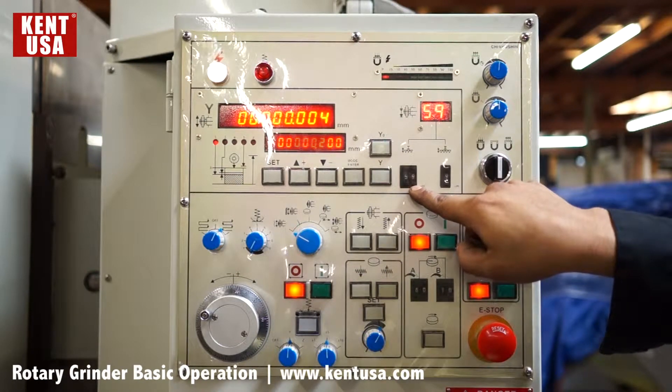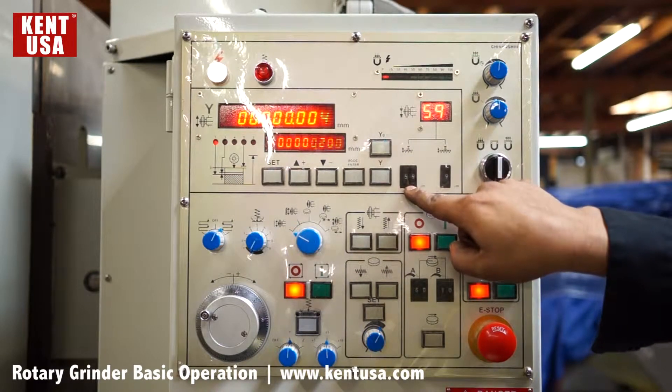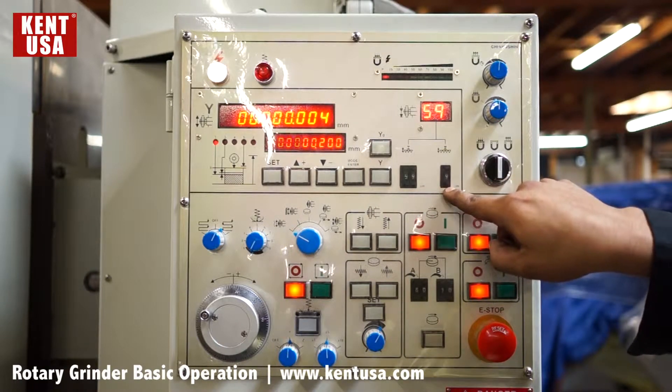This counter is for rough feed. It can be set from one to 59 microns. Fine feed from one to nine.